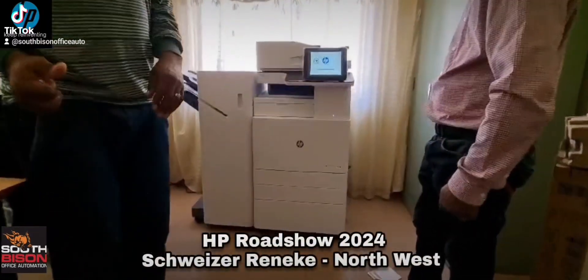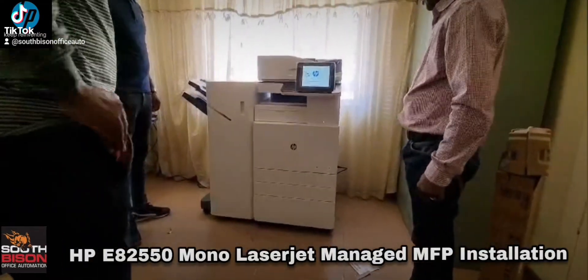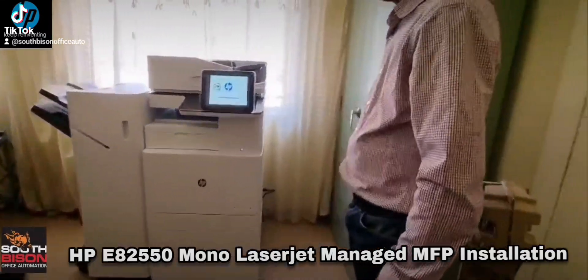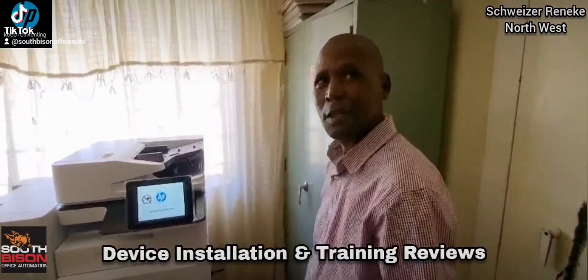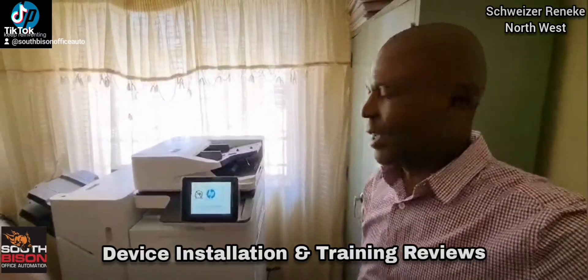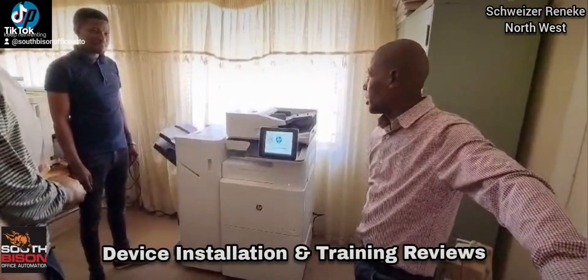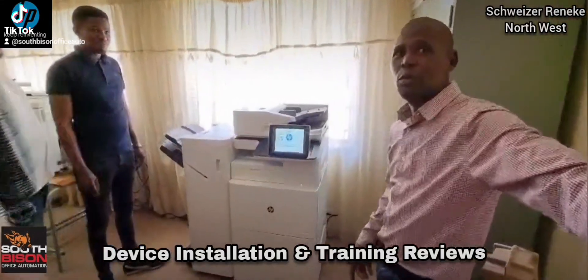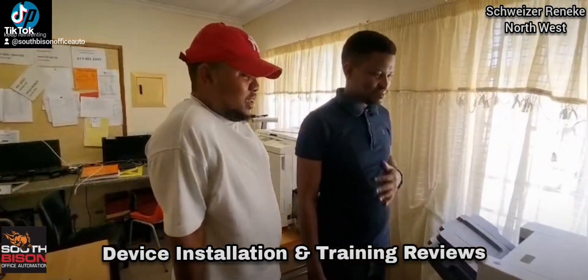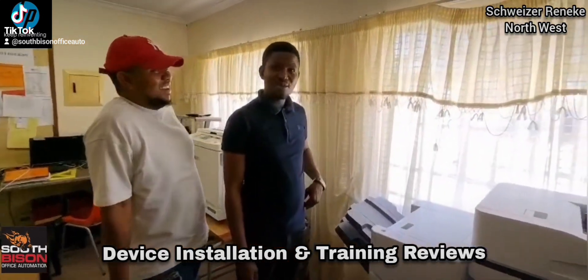Just installed the HP E82550 block in the northwest, standing with the gentleman who did the training on it while it initializes. What do you think of your new device? Personally, I think the device is very advanced — it's going to choose the ones to work low, so it's perfect. The training was very clear and we've learned a lot of things. It looks nice also.